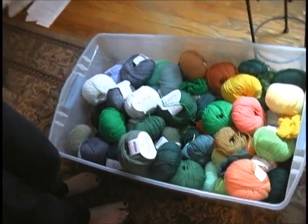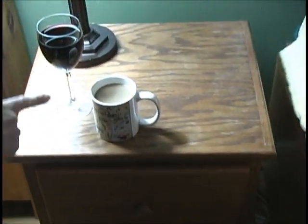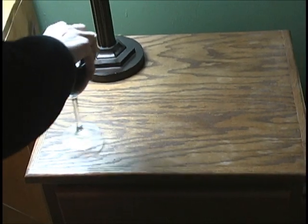So now I have my wool. What else do I need to decide? Oh, I know — I need to decide what beverage I'm going to have. Wine. Coffee. Coffee. Who am I kidding? Wine. Wine.